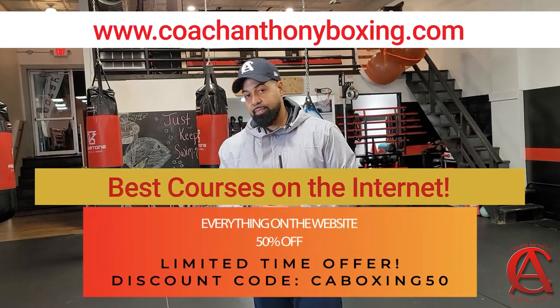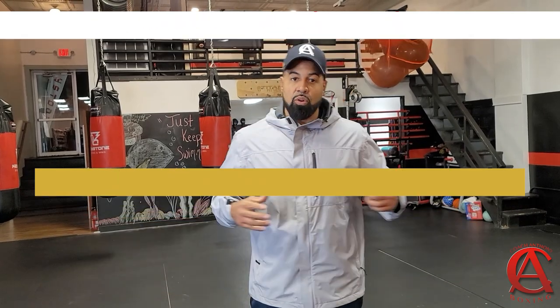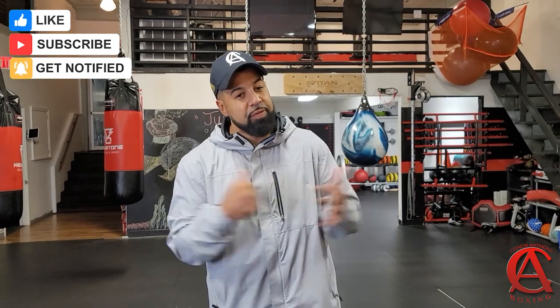Go to the website, CoachAnthonyBoxing.com. I give the best boxing courses at the best price. Don't waste time — go to the website. Boxing life. Like, comment, subscribe. Hit that notification icon so you can know when I drop new videos. And as you already know, boxing life.